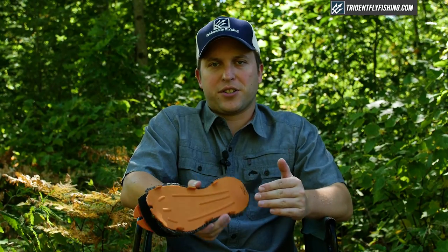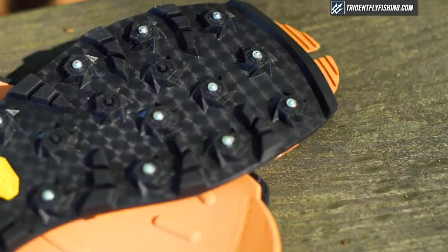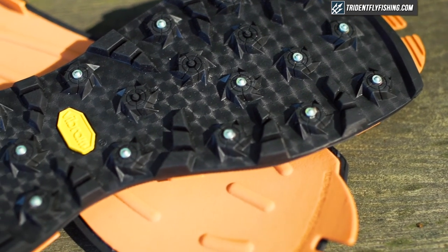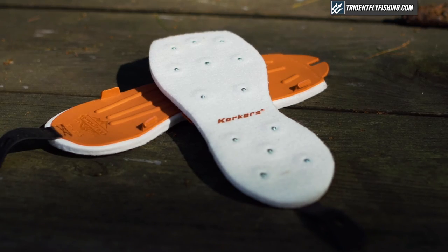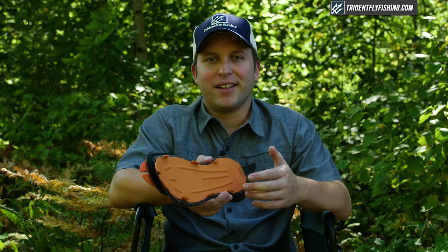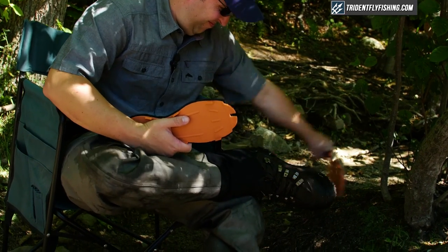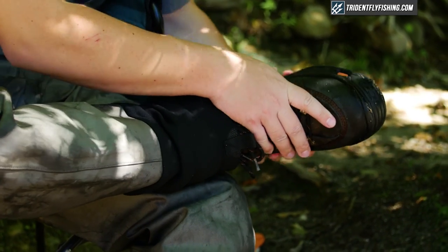If you're looking for three soles to cover any condition possible, it gets a little trickier. For a hiking option I'd recommend the Vibram soles, and if you want a second underwater option, studded felt in places where felt is allowed is another great choice. Another big advantage to the Corkers system is that when your studs wear out, it only takes a split second to remove that sole and get an entirely new set of studs.